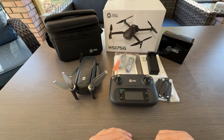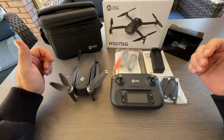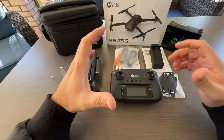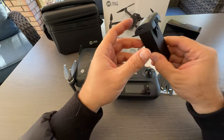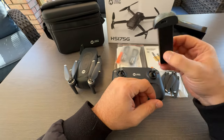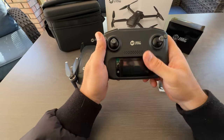Hello everyone, today we are going to talk about this sponsored product from Holistone — this is the HS17 5G. It's a really cool drone for the price point. It has a really cool feature where you get two batteries, and you get about 30 minutes of flight time for each battery, which is super cool.